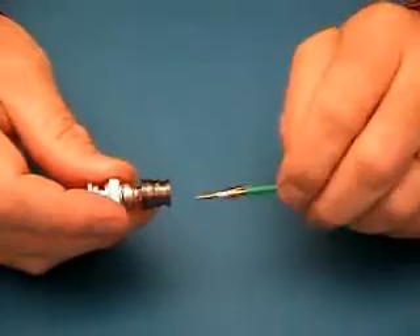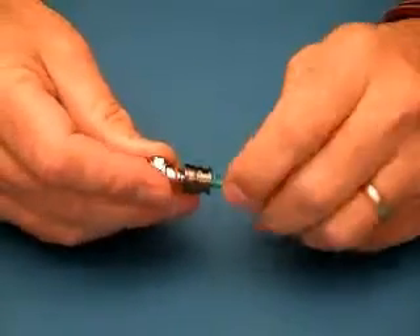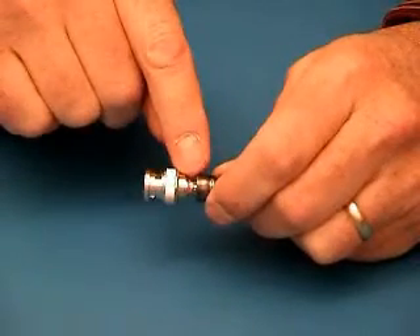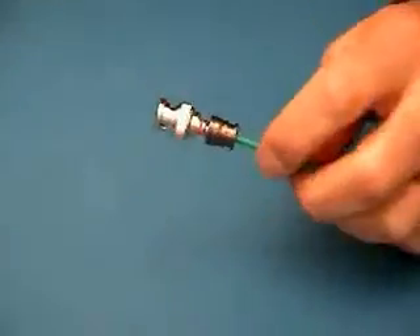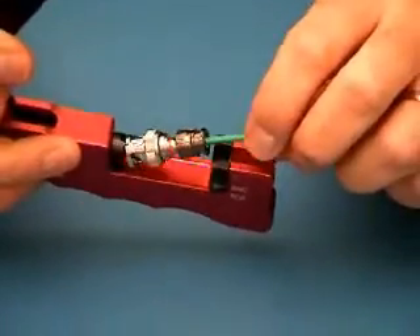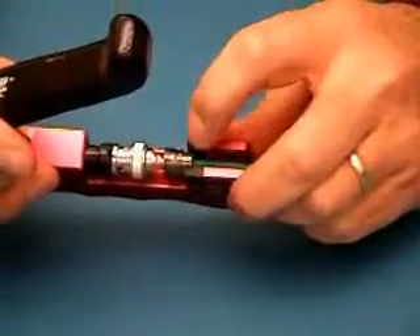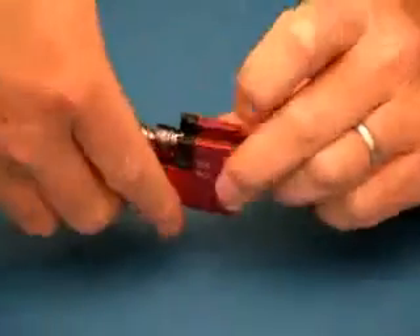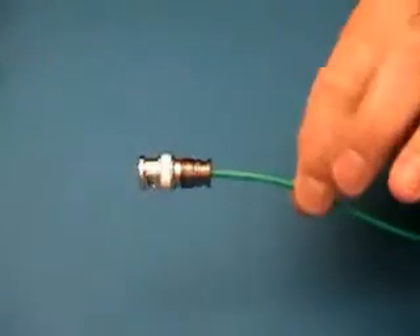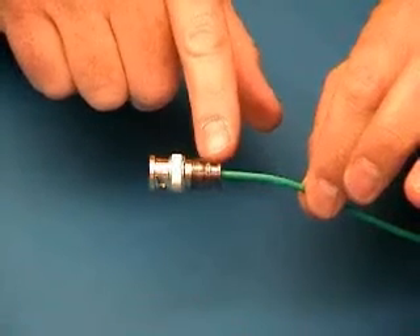Taking the connector, insert this assembled cable into the back of the connector until it seats all the way. You can see the brass compression support ring showing in the sight window. Take your tool, open it up, place the BNC connector in the tool, and gently close it, making sure the connector is lined up with the tuning forks on the die. Keeping pressure on the cable, crimp — and there is the completed termination. You can color code it with a marking band if you wish, or leave it just the way it is.